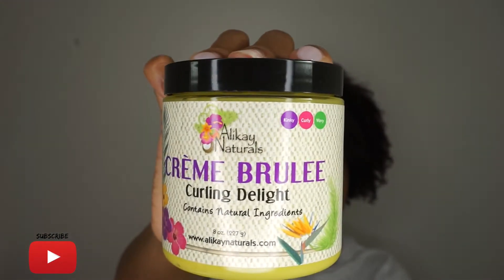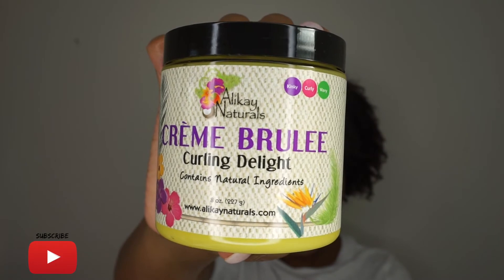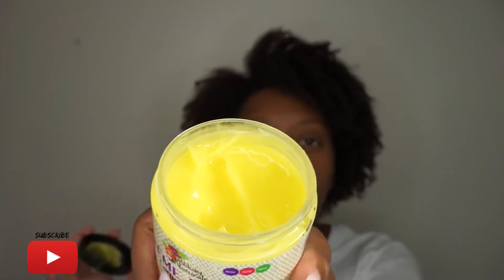Hey guys, welcome back to Naturally Fab Me — thumbs up this video if you're loving the intro! I'm coming to you in my all natural self and we're going to attempt to do a one-product wash and go. I'm using the Alakay Naturals Creme Brulee Curling Delight, so if you're interested in seeing how I achieve a wash and go using only one product, keep on watching.